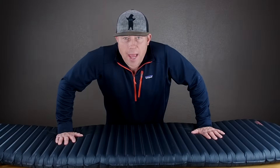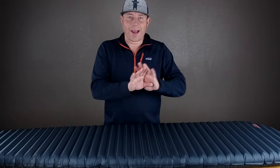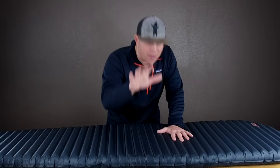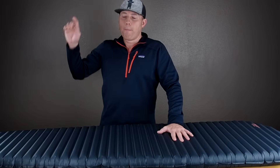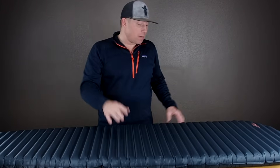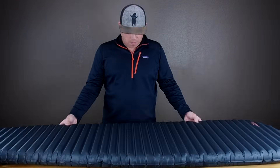Now you're probably asking yourself: this is awesome, you love this pad, you're excited for it, but what do you think is wrong with it? Well, I think two things. Number one: the material isn't as durable as the X-Lite and the X-Therm. Just feeling the material on both the X-Therm and the NeoAir X-Lite, you can feel that both of these are thicker.